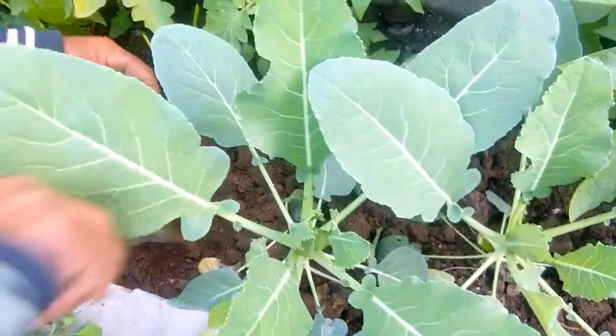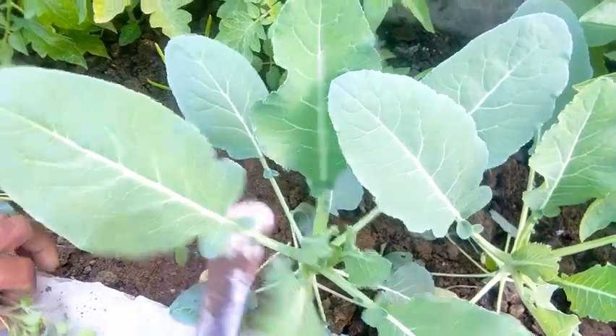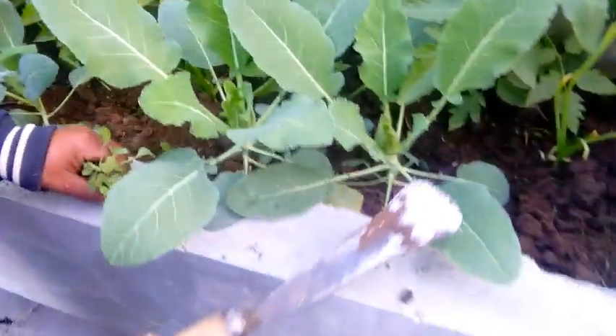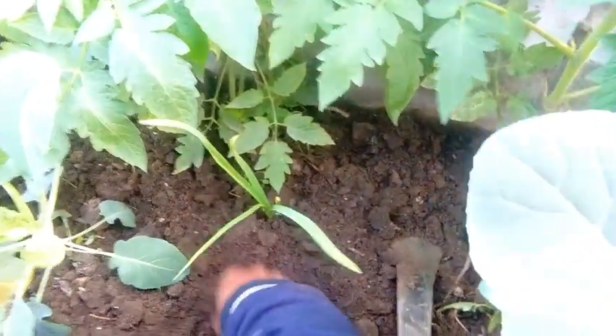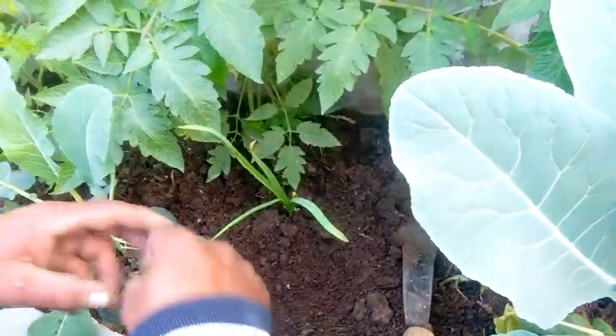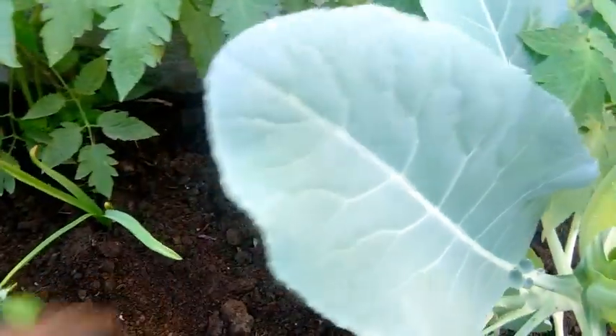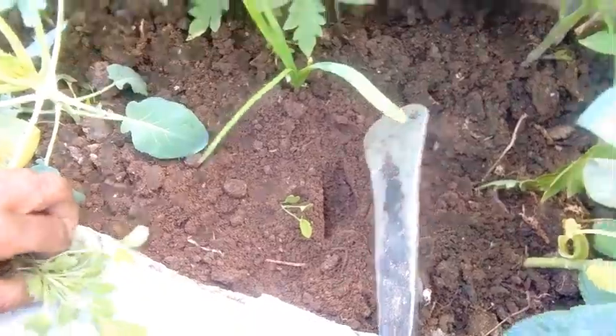We have to soak it in our soil where we want it to grow, so the plant is growing. We need to water it down and then dry the soil with the water. Now we are going to put a water-collect on this soil and take it 3 times.